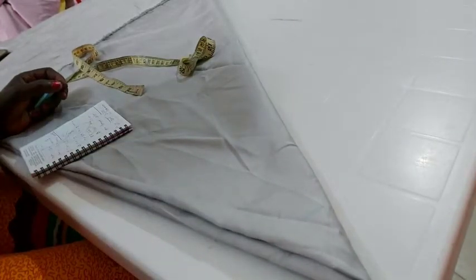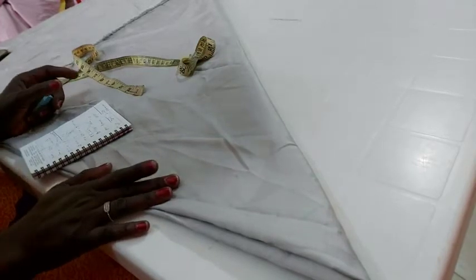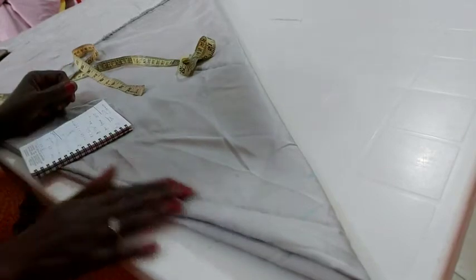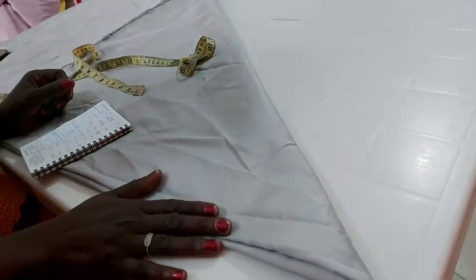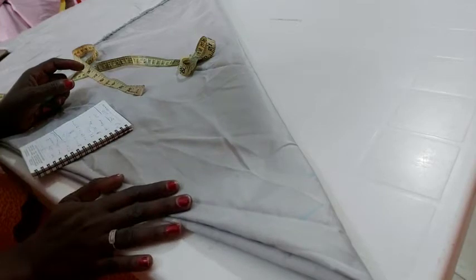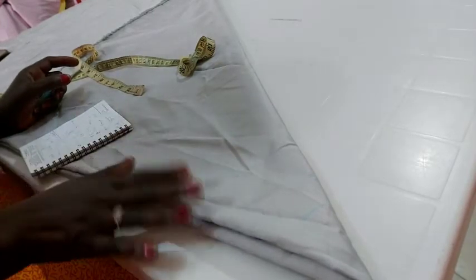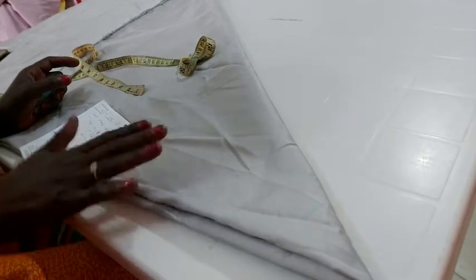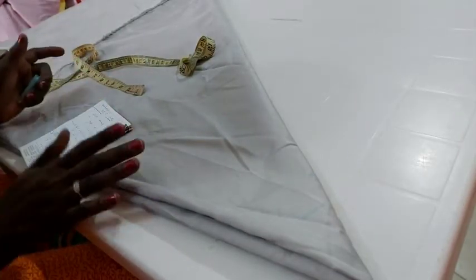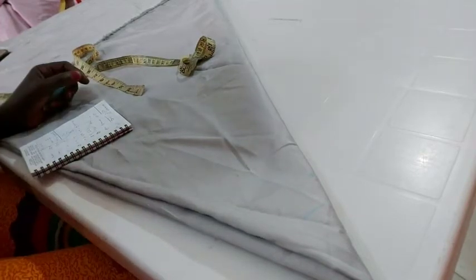The measurements I'll be needing are the waist measurement, the full length, the back length, and the front length. The back length is higher than the front length — that's why it's high and low. Now to get the waist measurement, because I want to box print the front and the back, I'll be adding 8 to 10 inches allowance, from which I'll be removing my zip allowance, so that once I gather and box print it, it suits the waist measurement I'm working with.